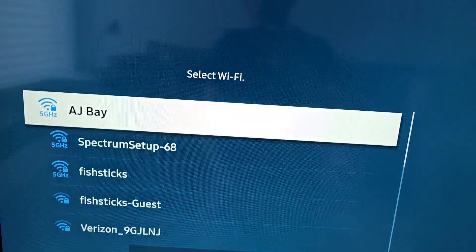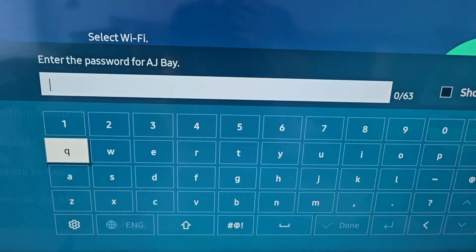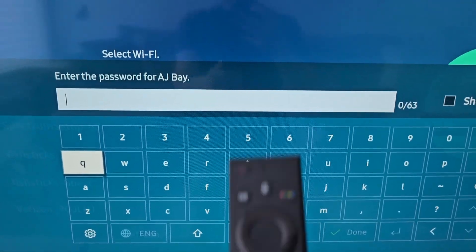So now if you go back to the Wi-Fi network, it'll ask for your password. Alright guys, thanks for watching. Hope this helped out.